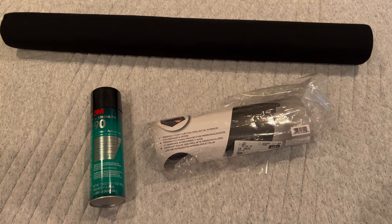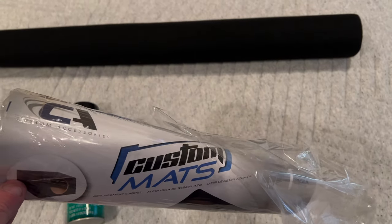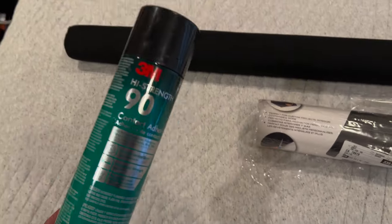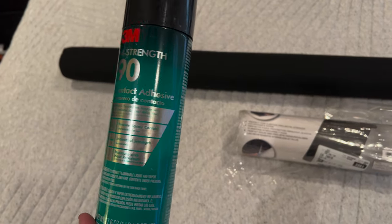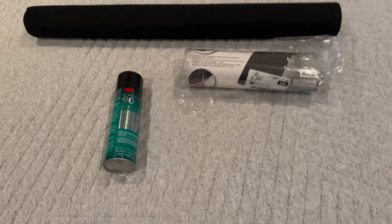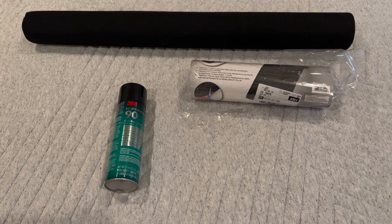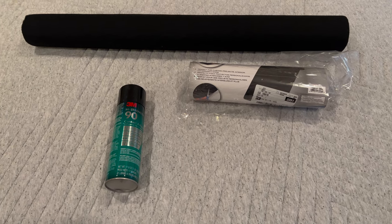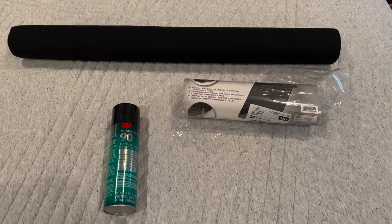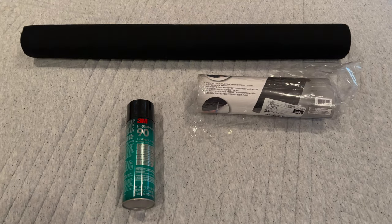Just want to give you guys a heads up on what I'm using on this project. Here's a roll of regular carpet — you can get this at most auto parts stores; I got this one at O'Reilly's. Nothing special — they offer it in gray and black; a lot of people use it for speaker boxes and woofers. I also got some carpet adhesive to help it stick down and keep it from peeling up. I'll be using some staples with a staple gun but I'm going to try to limit that to the underside depending on how well the carpet adhesive works.